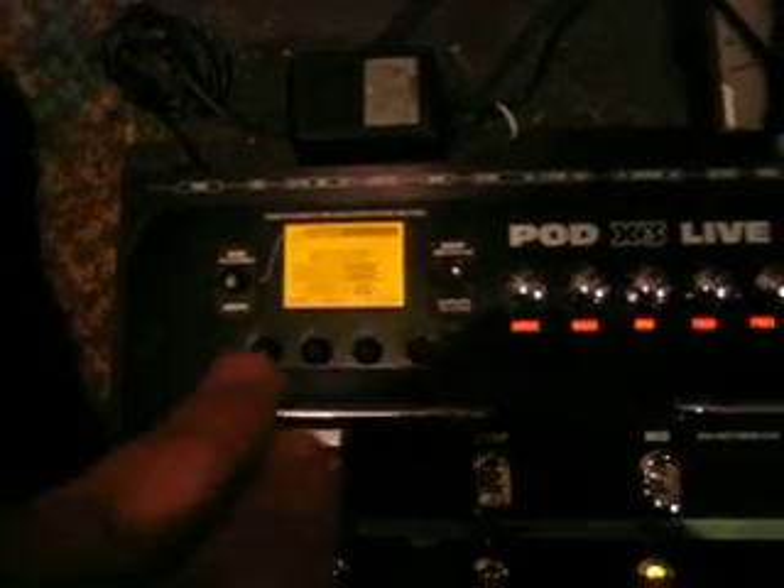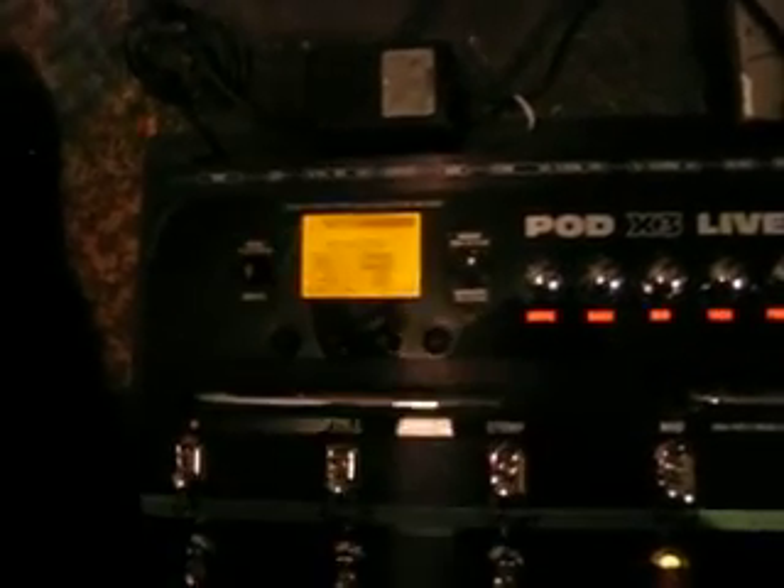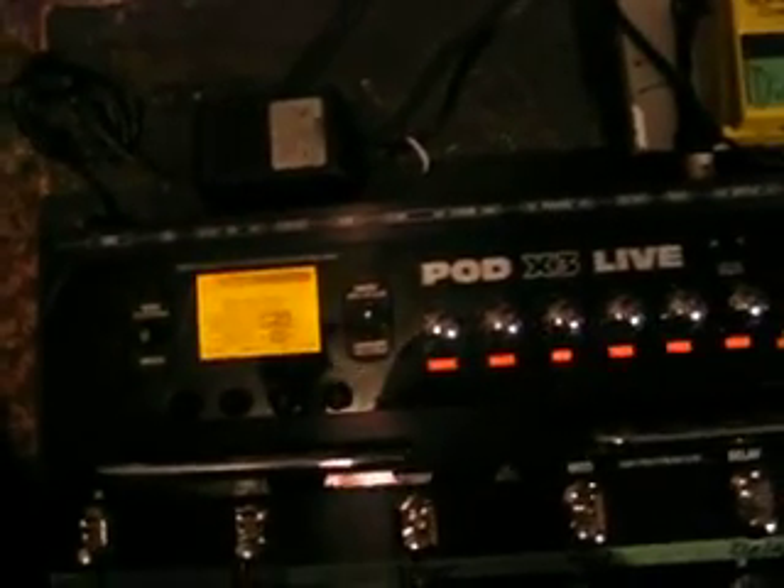One thing I found is I didn't really notice these knobs here. So I was trying to use the bank selector — it just switches through there, or you use it to save. But you've got those four knobs around there that switch the different options through and stuff like that.